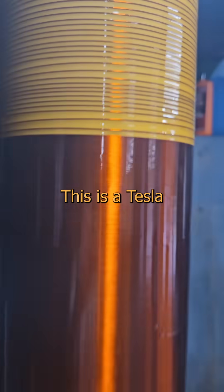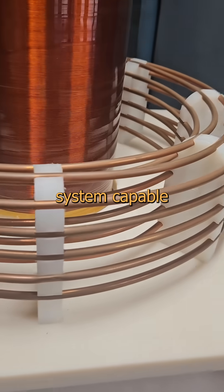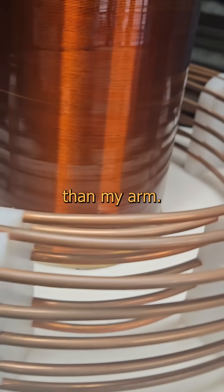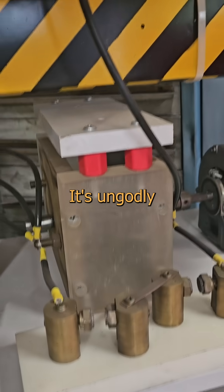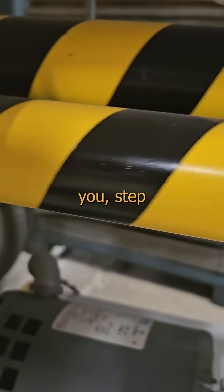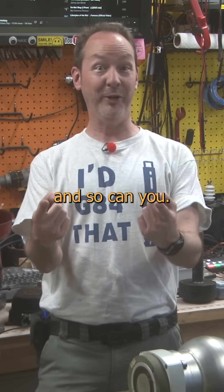Want to see something cool? This is a Tesla coil. It's a high voltage radio frequency resonant rise air core transformer system capable of generating electrical discharges through free space longer than my arm. It's ungodly dangerous and there's 20 ways to kill you the moment you don't respect it. And I'm going to teach you step by step all about how to build them. I built this and so can you.